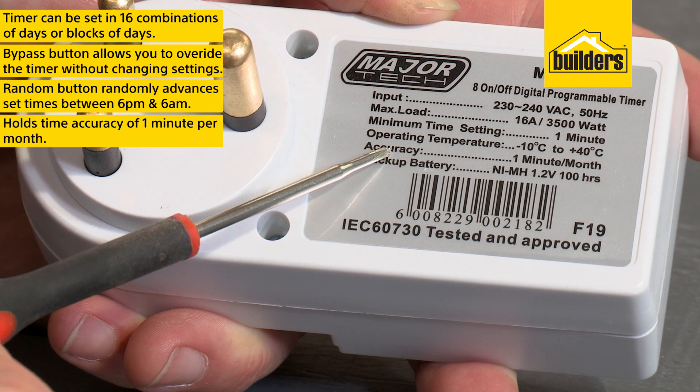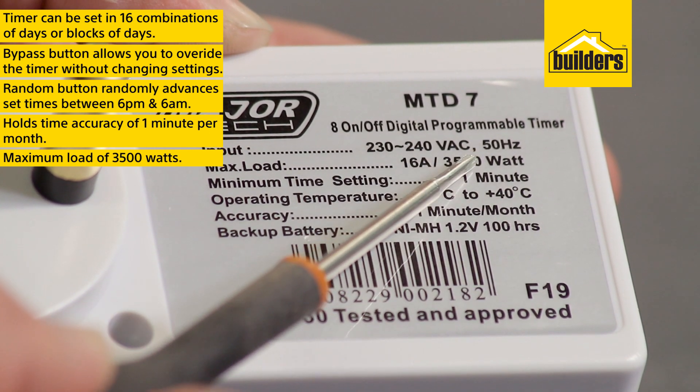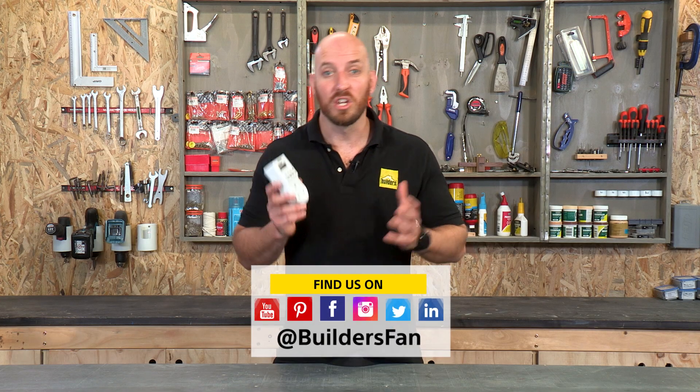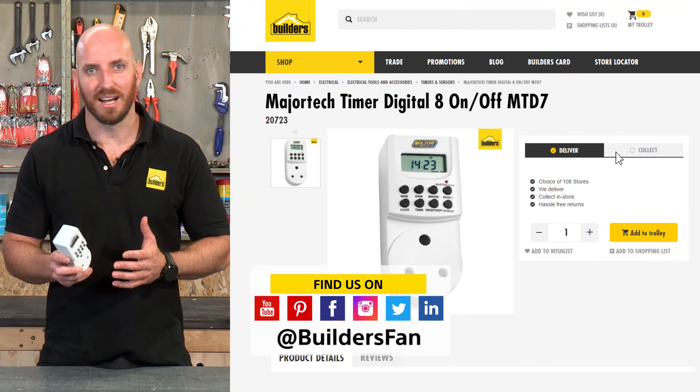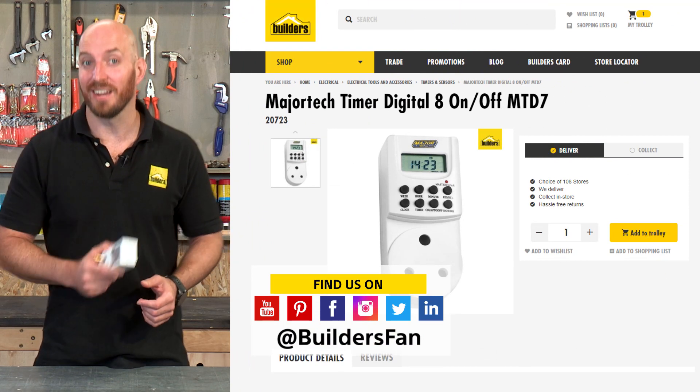The timer holds a time accuracy of one minute per month and has a maximum load capacity of 3,500 watts — an accurate, user-friendly, and very handy timer. For more timers available at Builders, visit the Builders website or check out the YouTube channel.